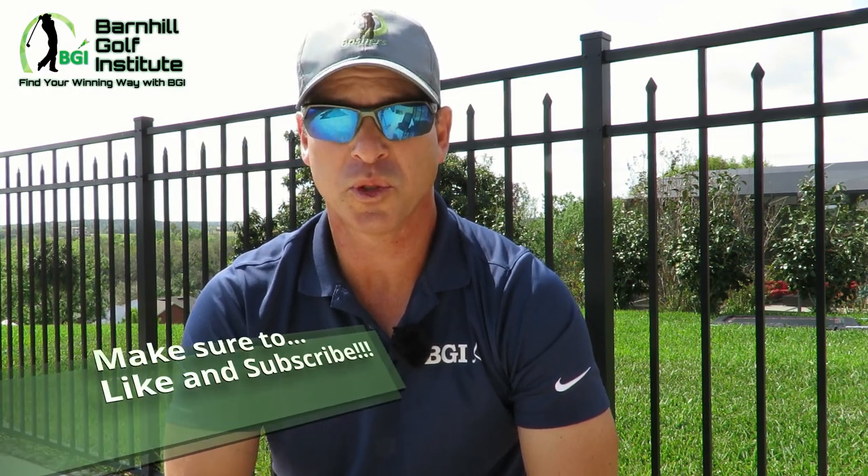Hey everyone, it's Neil Barnhill from the Barnhill Golf Institute, helping you find your winning way. Today I'm going to give you a glimpse of what the Barnhill method is. I'm going to give you several drills you can use at home or on the driving range to help you with your hip and body movement — specifically how the hips and your body should work in the golf swing. Make sure you like and subscribe to my YouTube channel and enjoy.